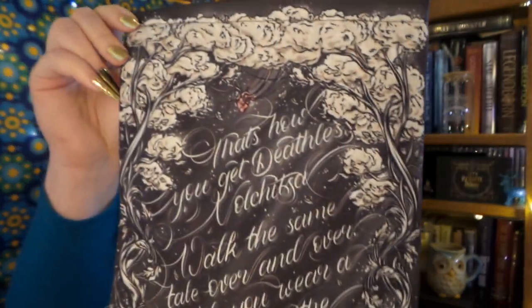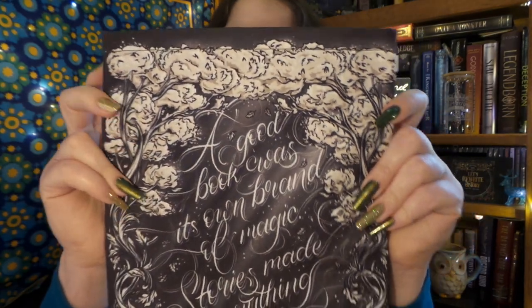It looks like we have a really cool book sleeve. But before I show you the book sleeve, do make sure to leave a comment down below — it really helps out with the algorithm — and give this video a thumbs up if you like it, and comment what your favorite item is so far. Our book sleeve has absolutely beautiful artwork on it. I'm loving the grays and the creams. It looks like we have a quote from Deathless on one side and Kingdom of the Wicked on the other: 'A good book was its own brand of magic. Stories made everything possible.' Yes! Too true, too true.